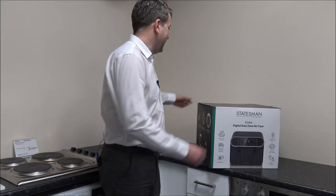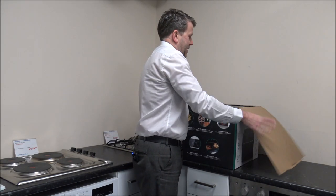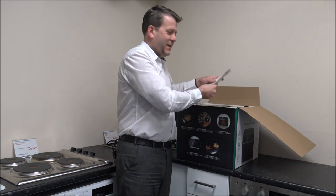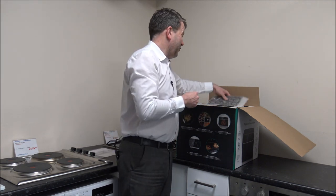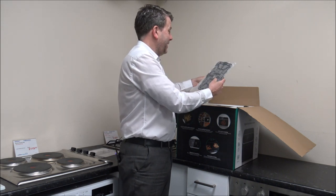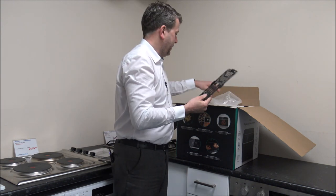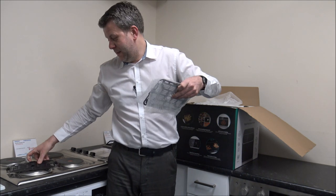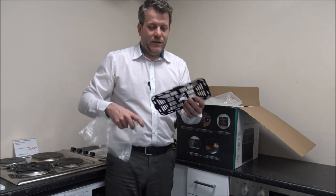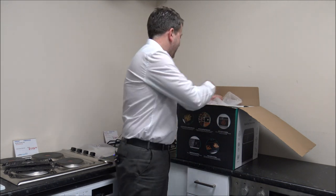So first thing we need to do is to get the air fryer unboxed. I always like unboxing items on videos just because it means I've not actually had a look at it beforehand — I promise I've not unboxed any of these and had a pre-look at it. That's one of the items to go within the basket, and it's quite a lot thinner than some of the other ones I've seen.